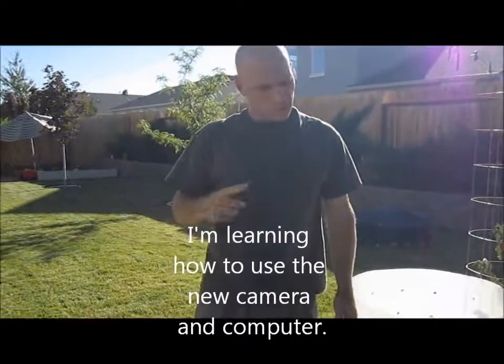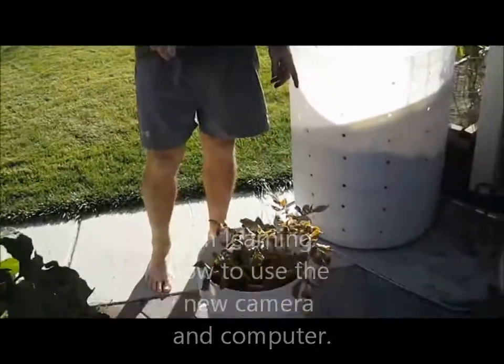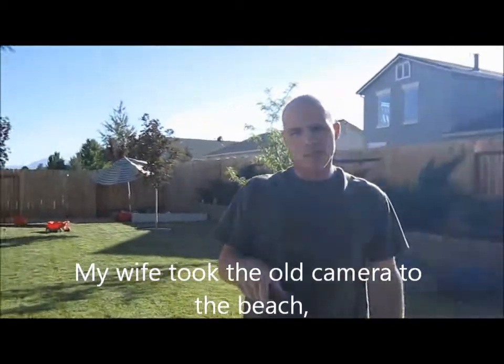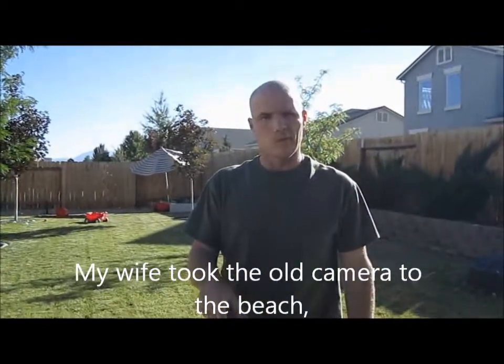I have one, two, three, four, five, six — I had six buckets of potatoes left. These ones were planted February 20th; they are the red Norland seed potatoes that I bought at the nursery.